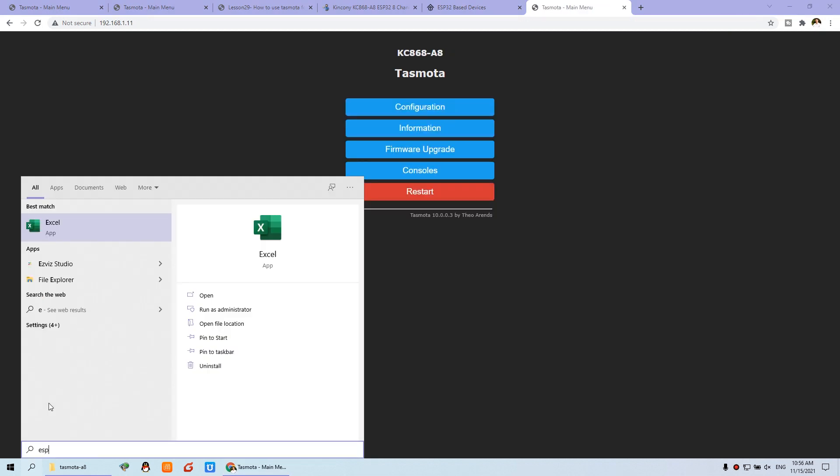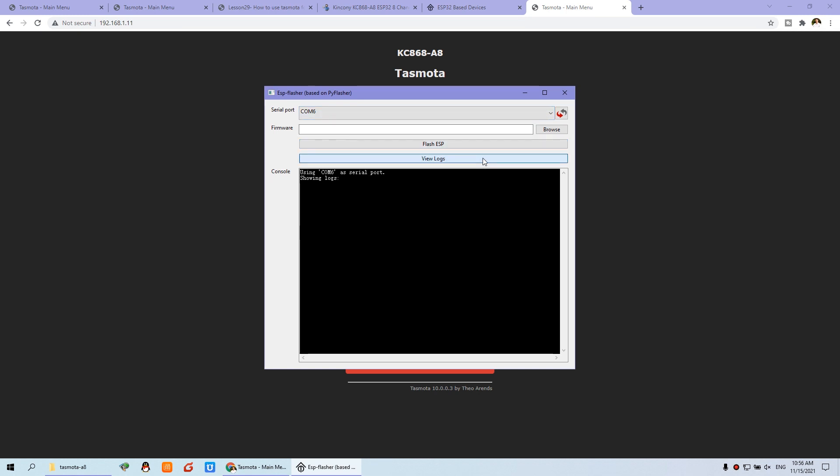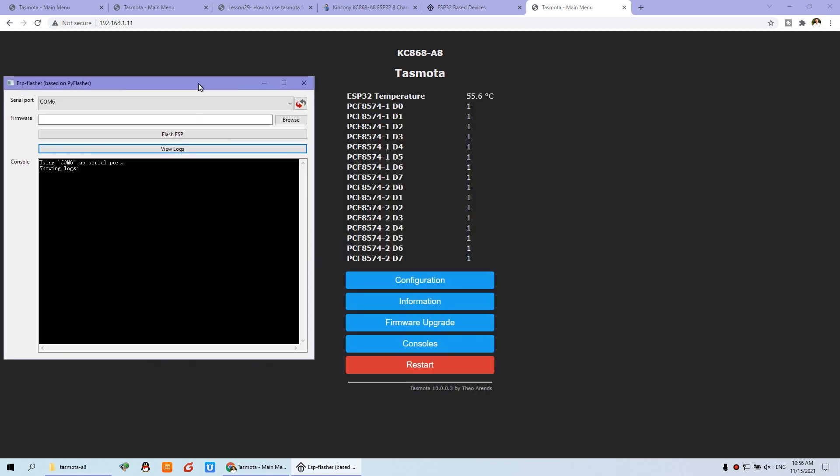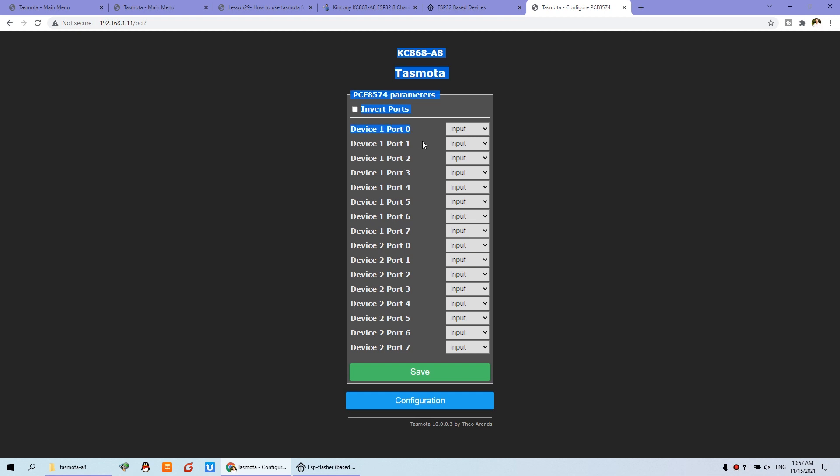We can also use the ESP Flash Tool to view the log output. Choose COM6 and view log. Now you can see this is the PCF8574 I/O GPIO configuration for input and output. We can see the configuration — click the PCF file. Because we have used the first PCF device, ports 1 to 7 are for input and the second device is for output. So we choose output — this is output. Now click the Invert option because the logic state is inverted in the design. Press Save.